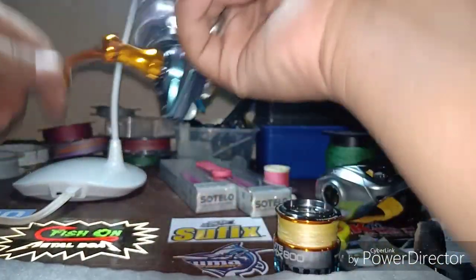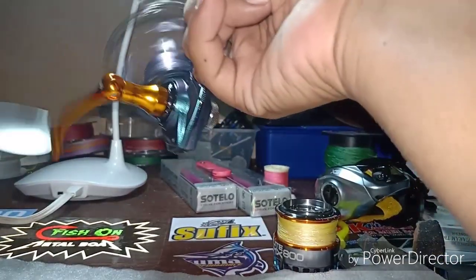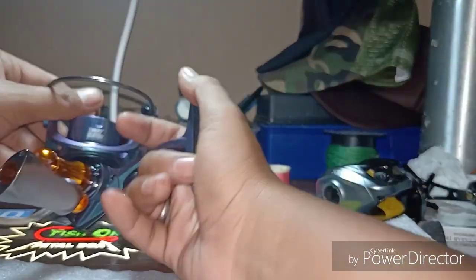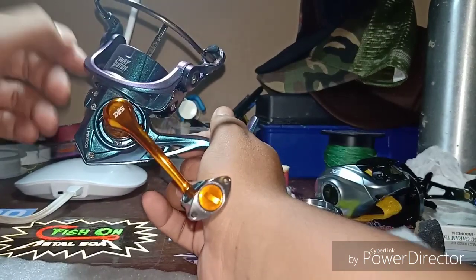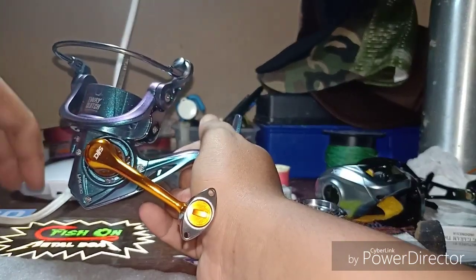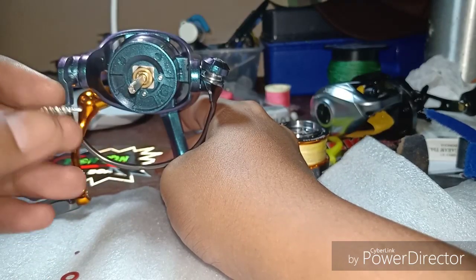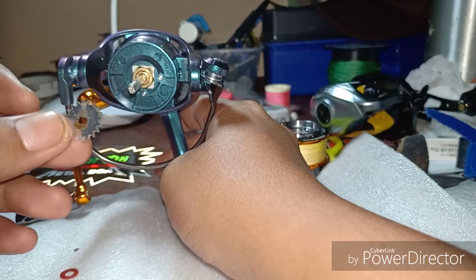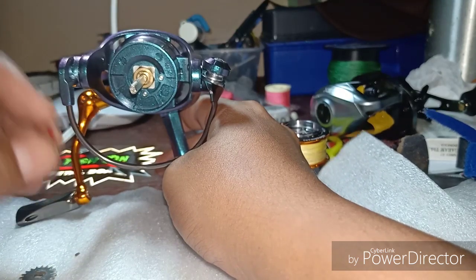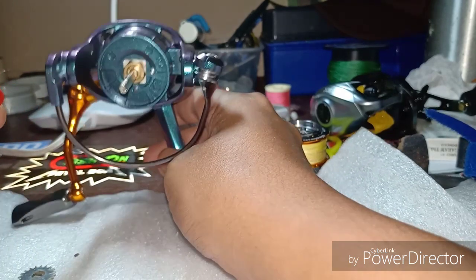Tak tahulah di mana silapnya, baru tiga kali guna di soft water. Memang kita boating untuk main air masin, reel diparkir atas bot. Mungkin air masin terpercit masuk dalam bot dan kena reel. Bila tengok gear pun dah start naik karat.